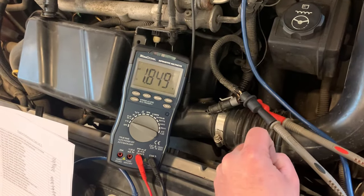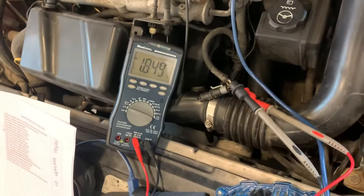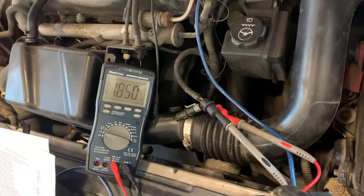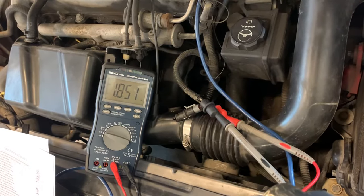Right now in the rest position we're sitting at about 1.849 volts. So what we're gonna do is use our heat gun and just kind of point it in that direction and watch if the voltage changes as the heat hits it.